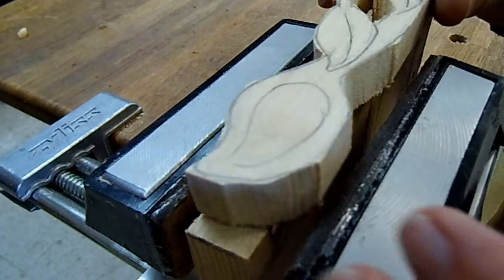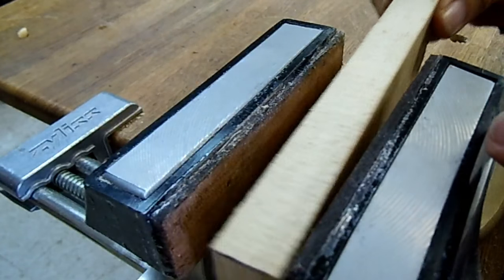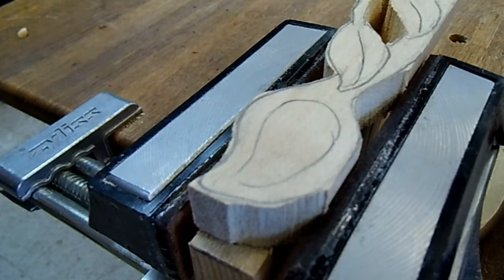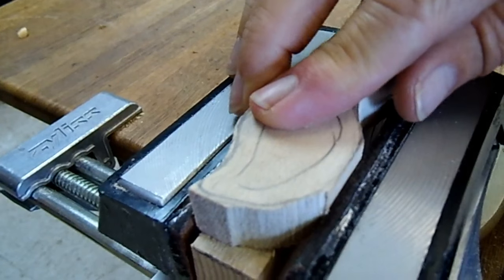We're going to put a floor in the vise. This is just a board to keep it holding at a certain level. Now clamp it between the jaws.